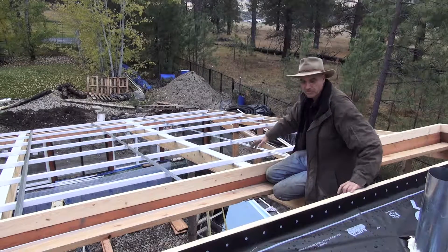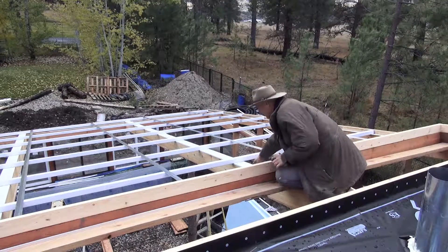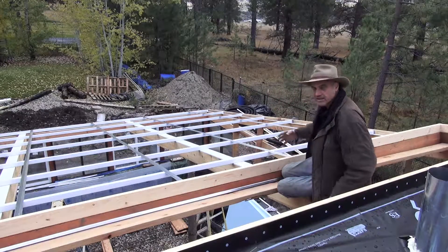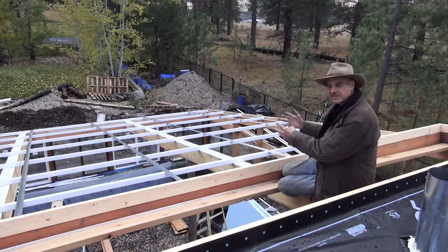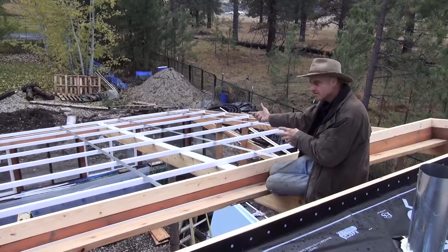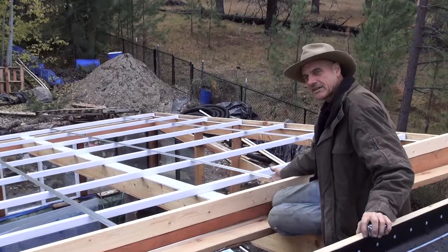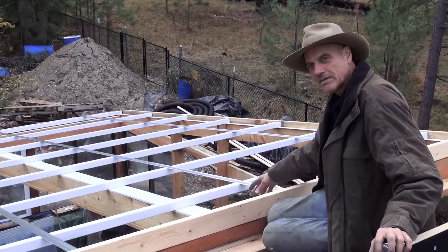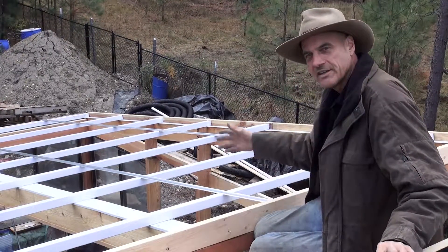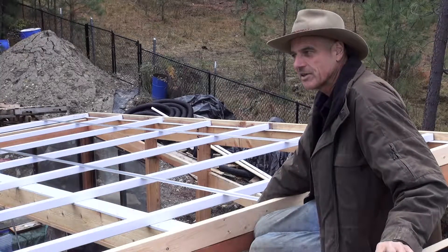We're doing all the preparation right now. We put this custom-made flashing because these beams were built up out of two-by-eights that we screwed together, then put one-by-eight cedar on the sides to box them in, with a one-by-six cedar underneath and on top. Because we're going to get a lot of condensation on the back of the polycarbonate, we didn't want that water dripping on the wood and into the cracks and seams, so we had this flashing made up at the sheet metal shop.